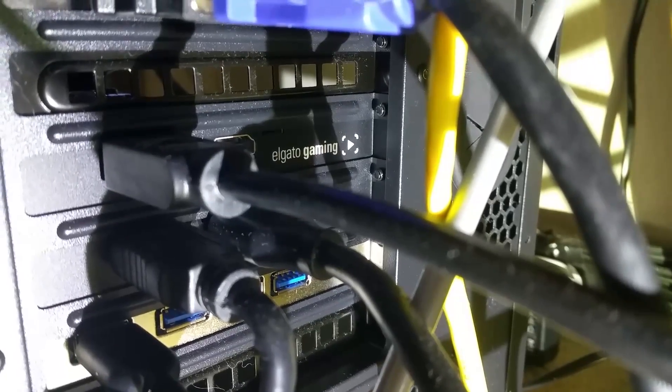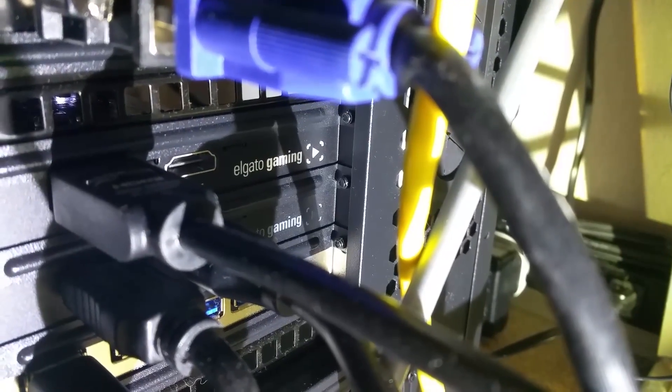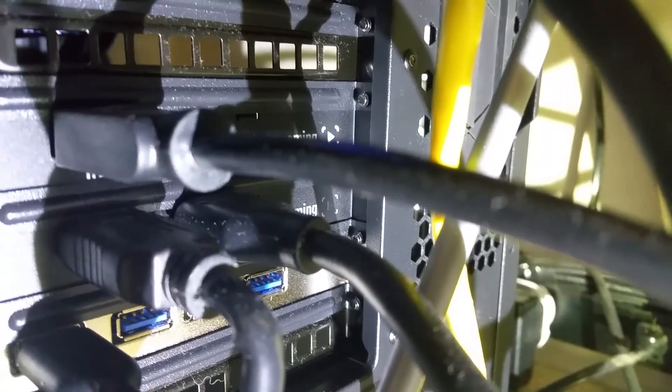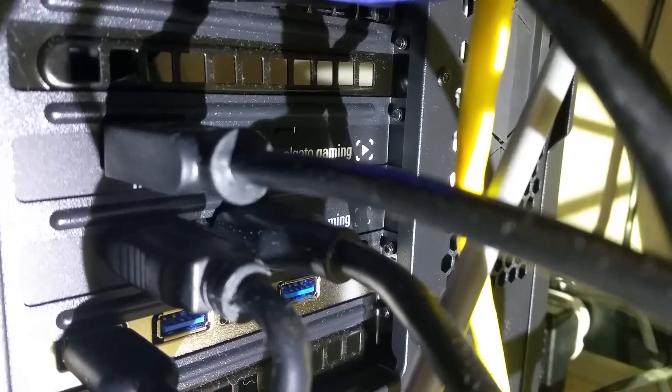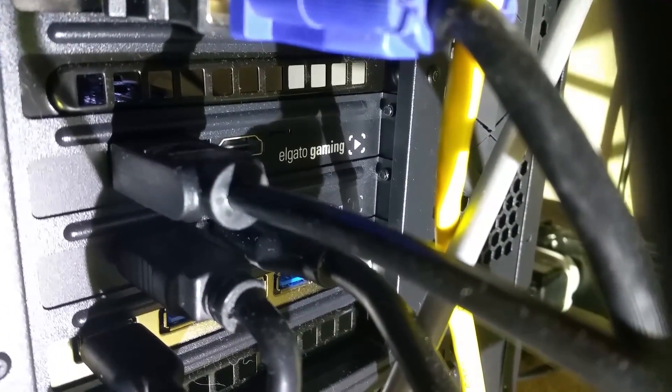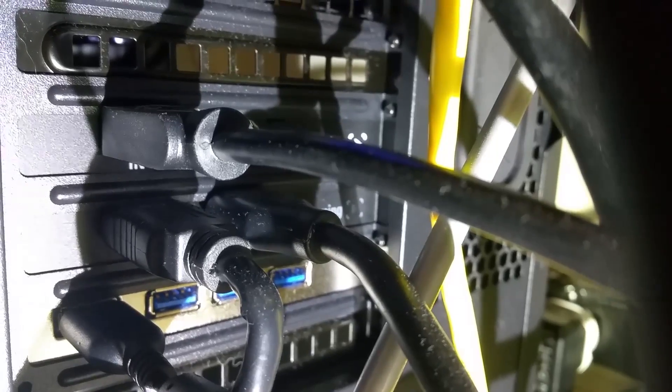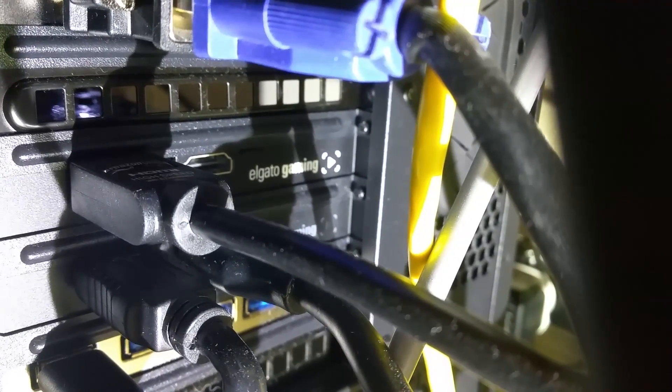I'm going to jump out of Black Ops 3 and show you exactly how my setup works. Right now this is the back side of my computer. I know that may be a little bit difficult to see, but I've got two Elgato HD60s plugged in. I have only one HDMI going to the top one and two HDMIs going to the bottom one. When you run Multicam, in order to get the regular game capture software to work, your console needs to be plugged into the very bottom HD60. I've got my standard HDMI in and then back out to the monitor, whereas for the one on top I just have a single HDMI input that comes straight from my DSLR camera.